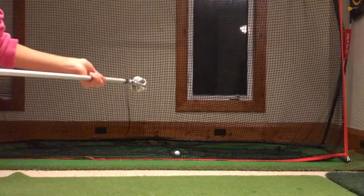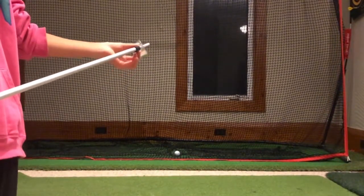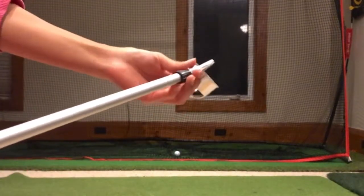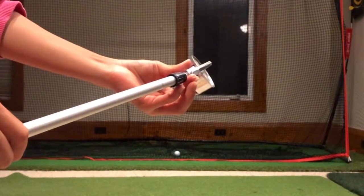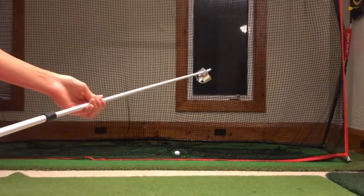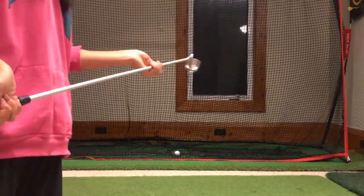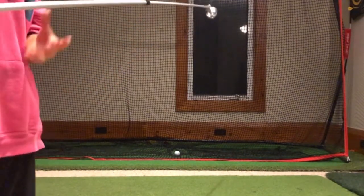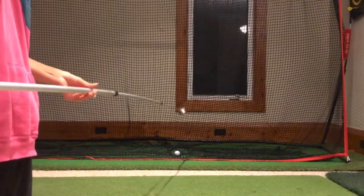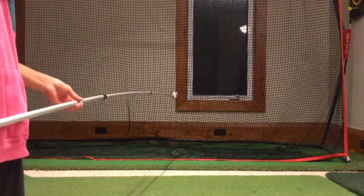Now for the very last extension, it's no longer a black ring. As you can see over here, it's actually the metal part of the ball retriever. You're going to twist it to the right once again and then keep pulling until you can no longer pull it, and then lock it back by turning it to the left. This would be the ball retriever at its full length of 12 feet, and just like this, you can retrieve your ball.